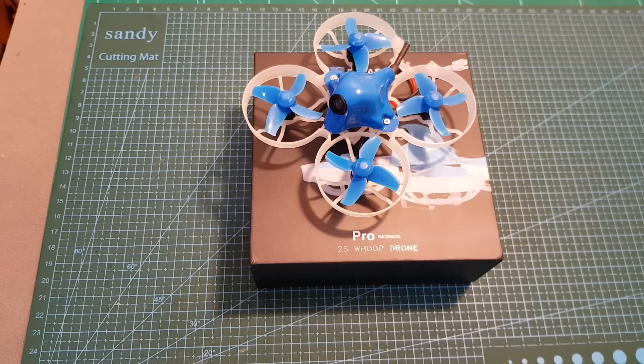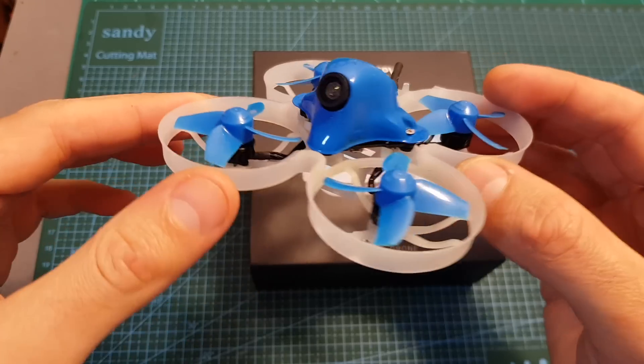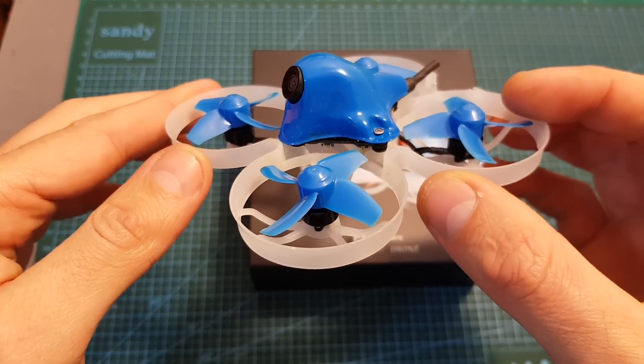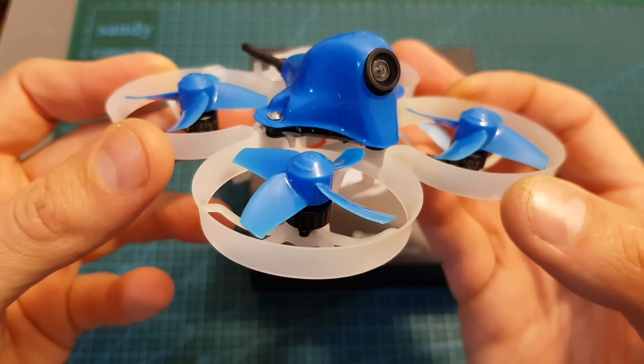Hello guys and welcome back to my channel. Today in this video I'm going to check the BetaFPV Beta 75 Pro 2 Micro Brushless Whoop. In this video I'm going to go over its features, show you how to set it up, and then head outdoors and test it out.